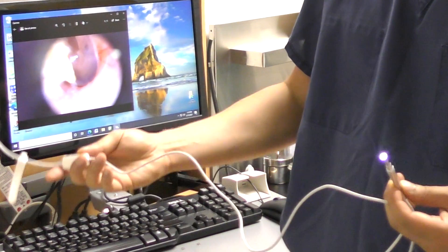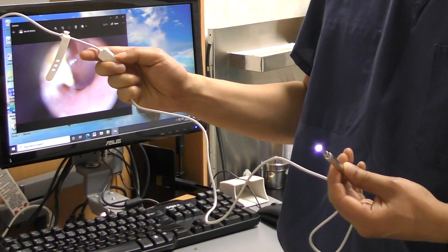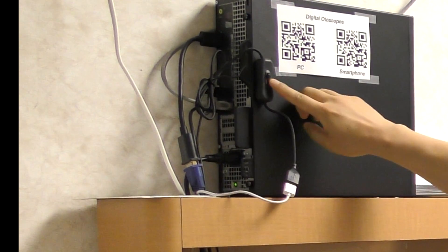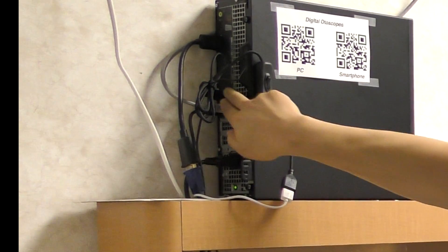The digital otoscope device is attached to a standard USB cable. The cable itself contains a dial to adjust brightness. The cable is connected to a USB power on/off switch that can be purchased separately before being plugged into any standard computer USB port.